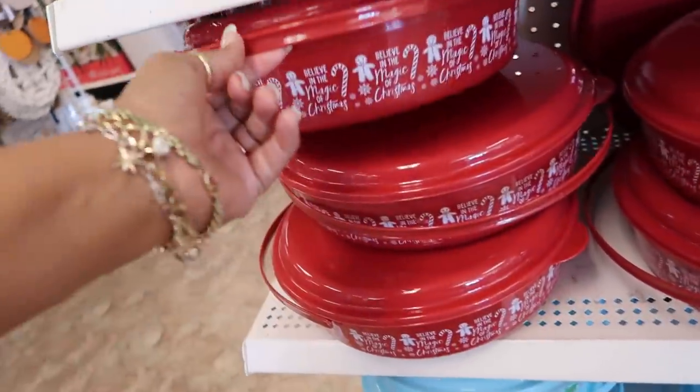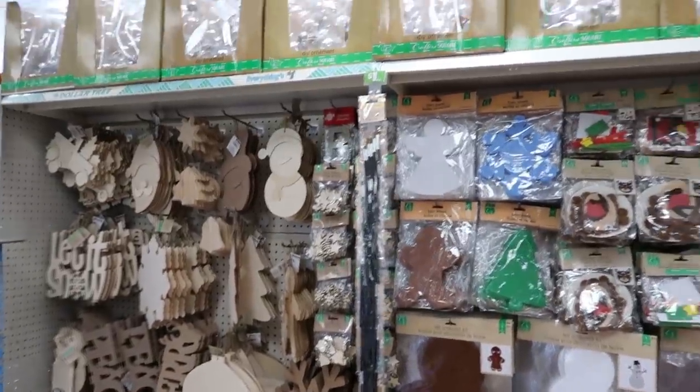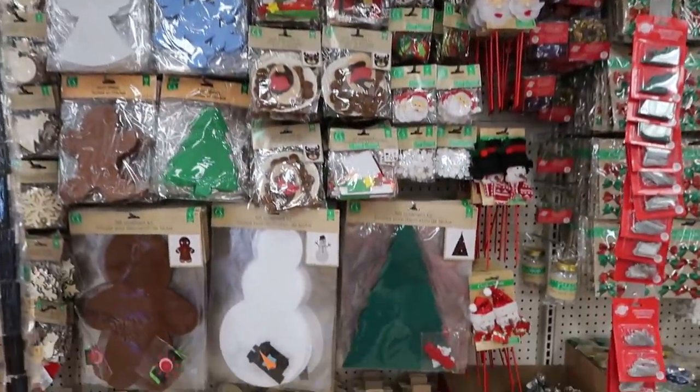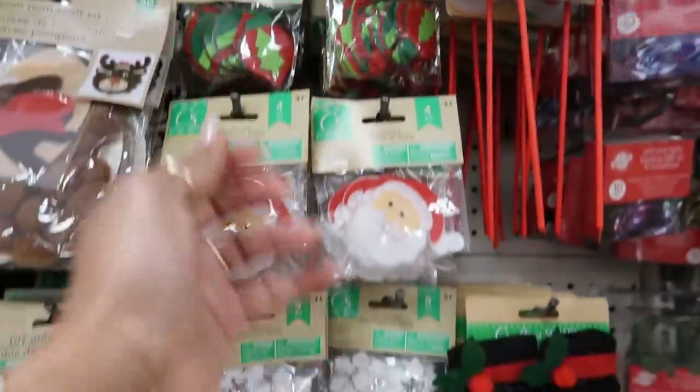You have the green one, the red one with the gingerbread, and the blue one. They also have this whole roll over here at the end with all the clear ornaments up top. There are the little cute gingerbread stickers — I've been putting those on my Poshmark packages when I make a sale.